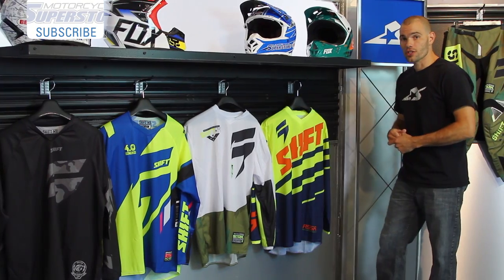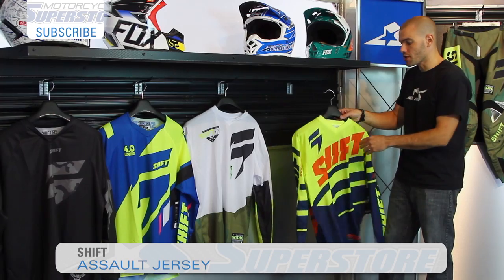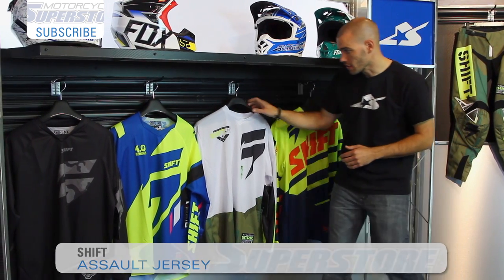Now let's look at the jerseys. The jerseys are all very, very similar with a couple of key differences. With the Assault, you have the same material on all the panels all the way around — a nice polyester mix. They all have sublimated graphics, so they're very fade-free and they'll last a long time.